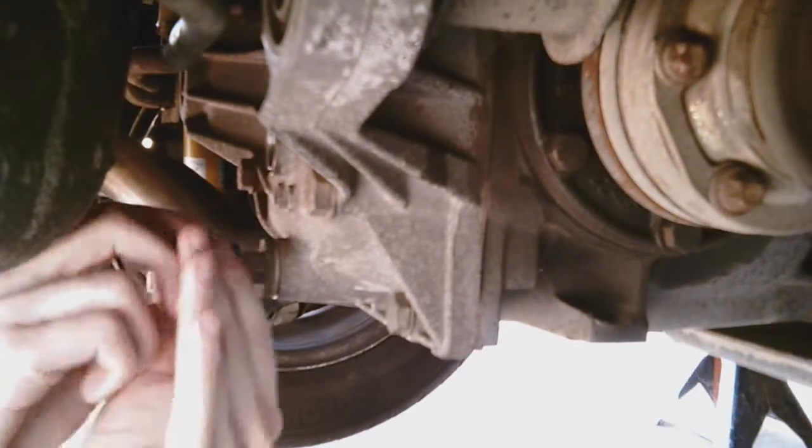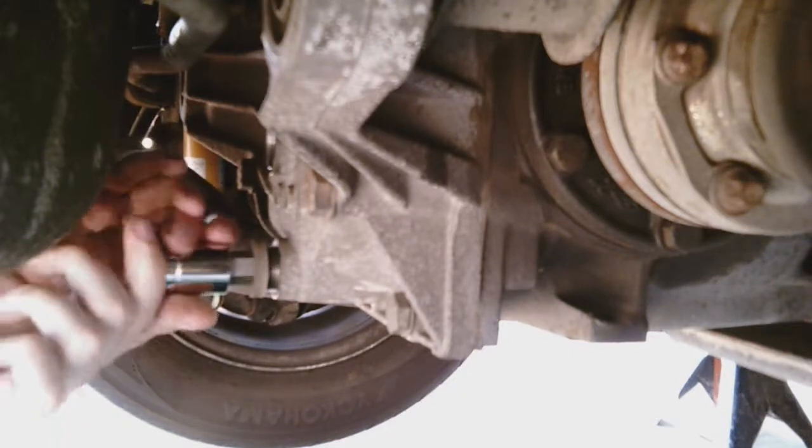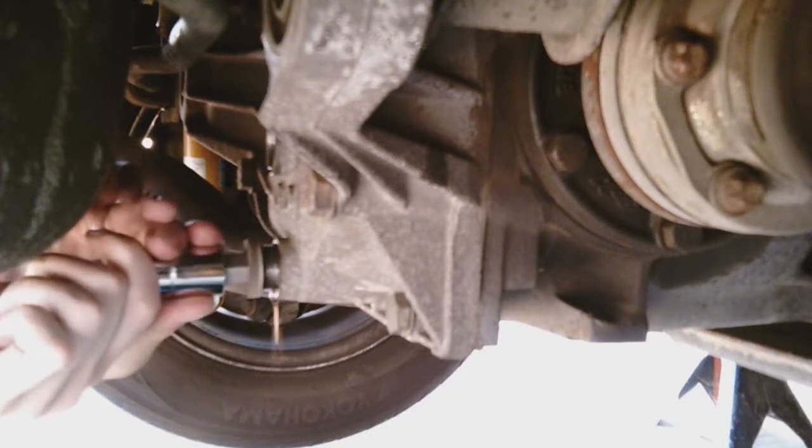Repeat this process for the drain cap. Make sure the drain pan is placed appropriately. Wait about 10 minutes for the fluid to drain completely.